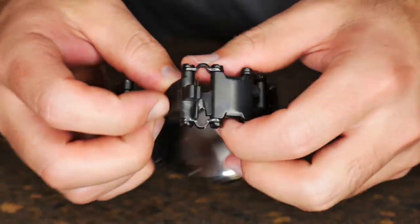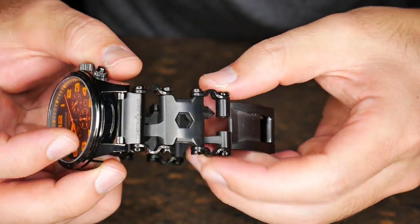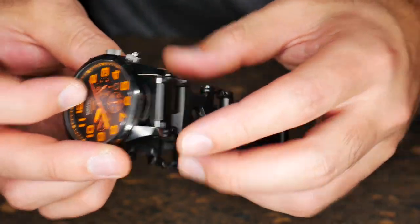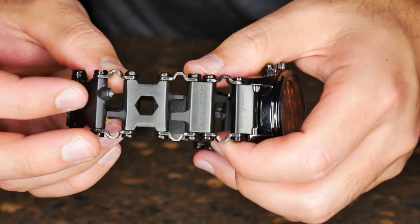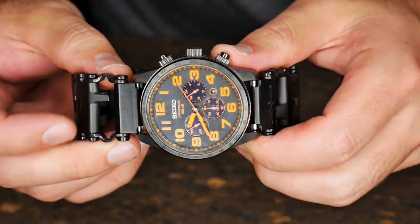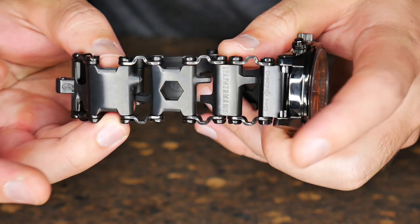It's a Leatherman Tread bracelet. This is the black version because I just really love black more than stainless, though if you have a stainless watch or you're into that, then obviously the stainless will be a better fit for you. The stainless model is a little cheaper; the black is a little more expensive. So what we have here is a Leatherman Tread bracelet converted to a watch band.